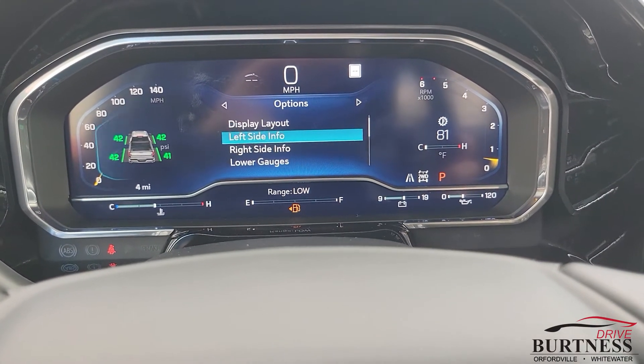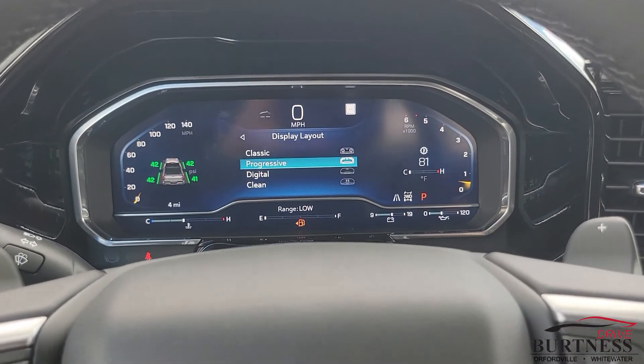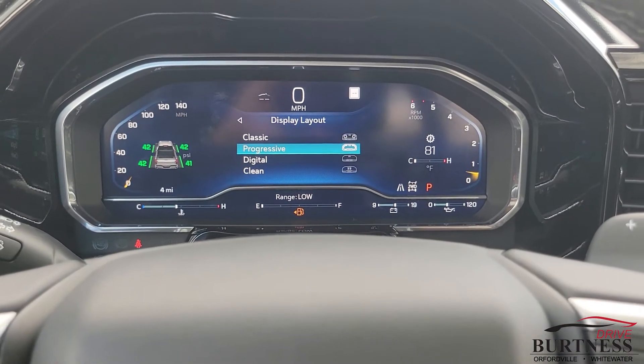So with the presets, that allows us to change the overall dynamic of the look, and then we can individually select what we want on either side and then adjust the size down below.